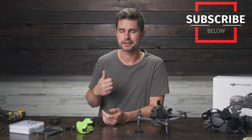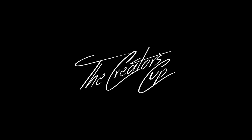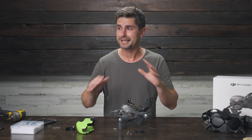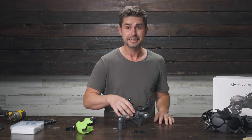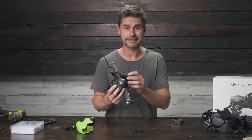If you enjoy this video, give it a thumbs up, subscribe, and thanks again guys — we'll see you in the next one. Almost forgot the most important part of this video — this video is about a DJI FPV drone, I can't do this video without doing this.